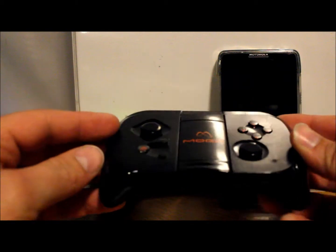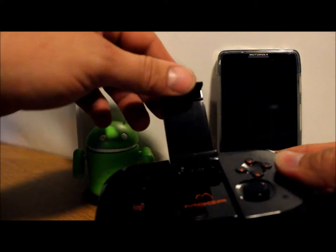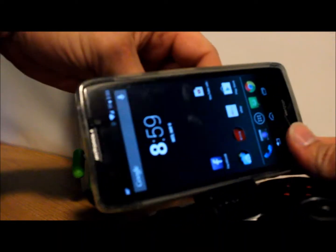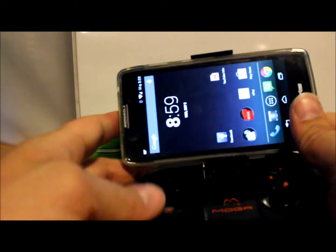Buttons there, you've got your right and left bumpers on here. Let me show you guys how this actually works — it's pretty cool. What you do is you take this big arm right here and you expand it for whatever size your phone is, and you put your phone in there. I'm leaving mine in my case even.